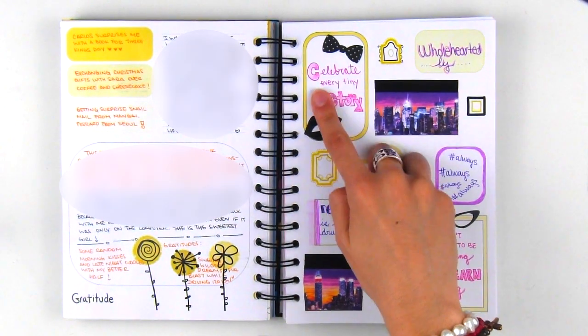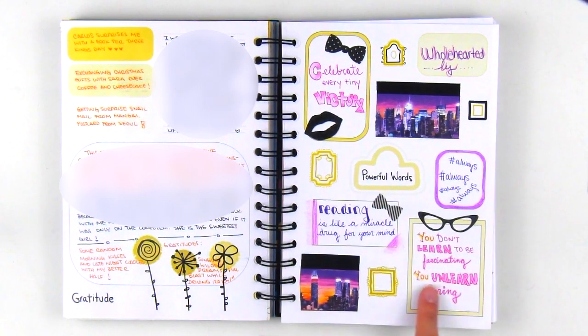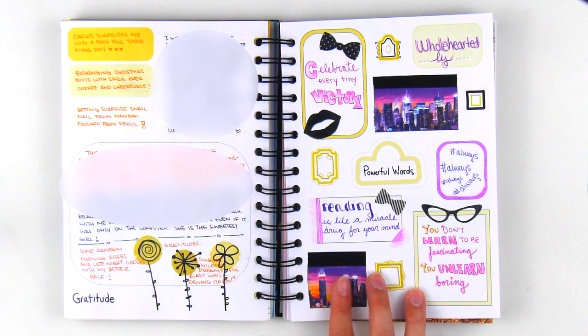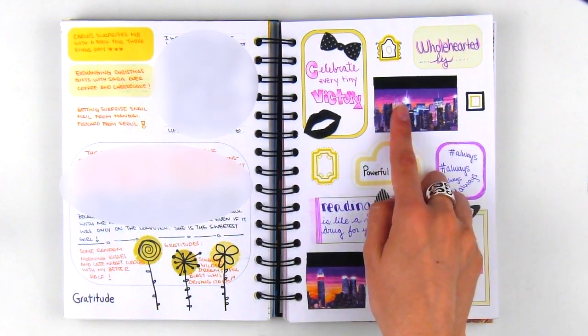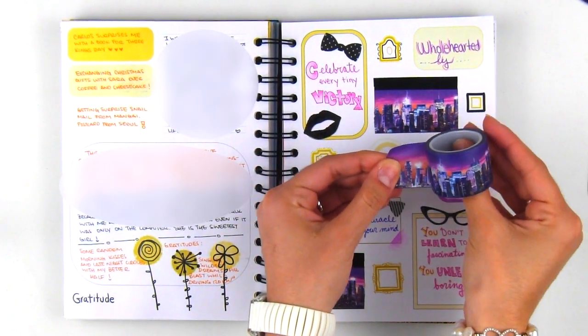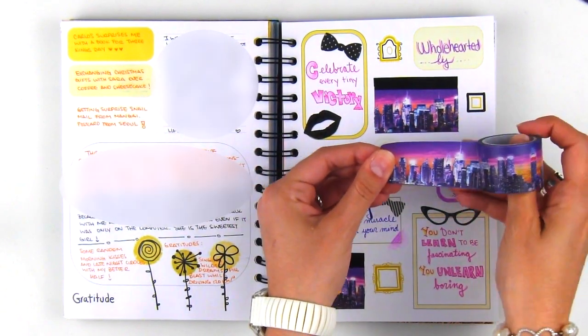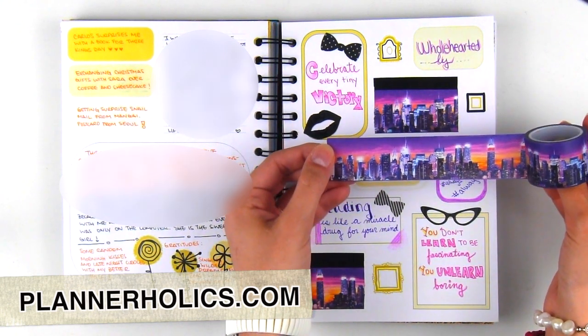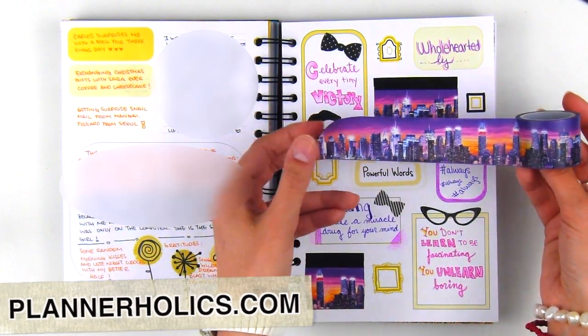In the next page, I recorded some quotes and tried to mix different handwriting styles. I also used this beautiful Night Skyline washi tape — this is one of my favorites and it is still available at my shop at plannerholics.com. It really creates an elegant city vibe on the page.